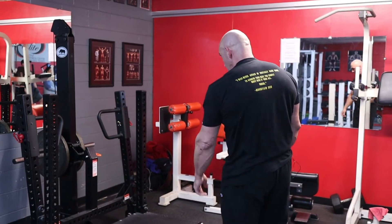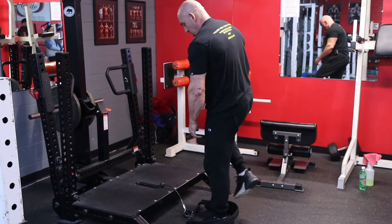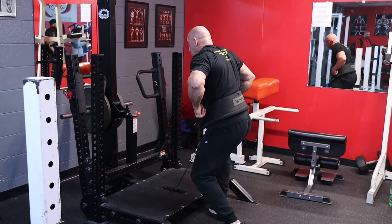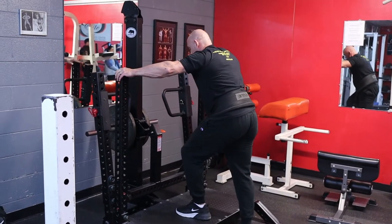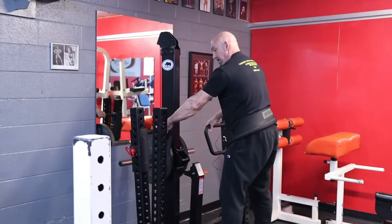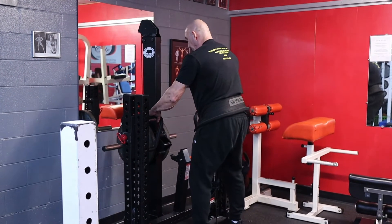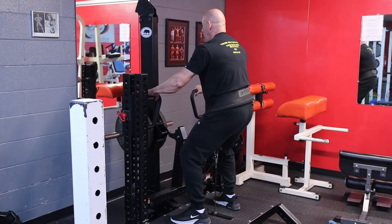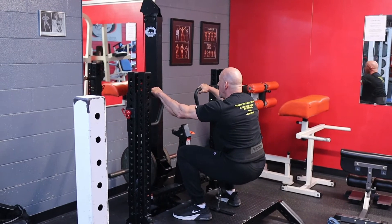So what we do is get them on this machine here, and I'll show you how to use it. You just pop in the belt, get maneuvered in it, and walk up. Unrack it right here, pull it back. Get your feet in good positioning like you would with a squat, and start squatting — good deep reps.